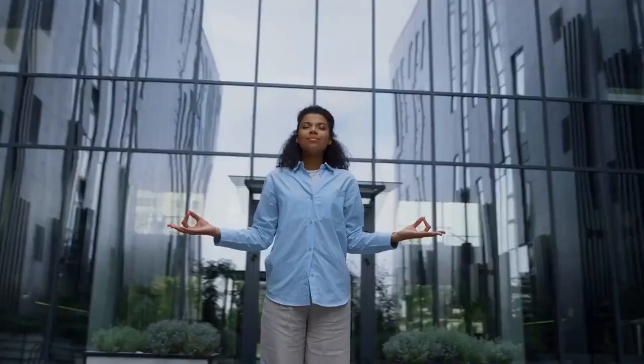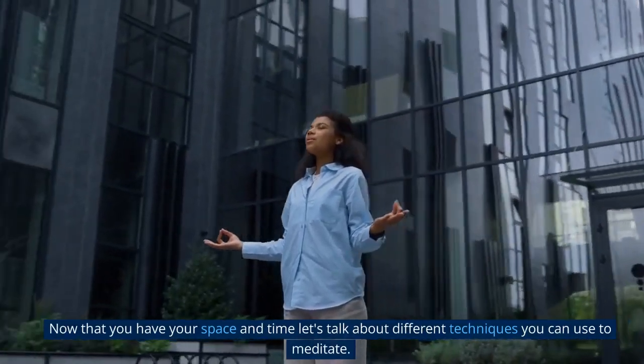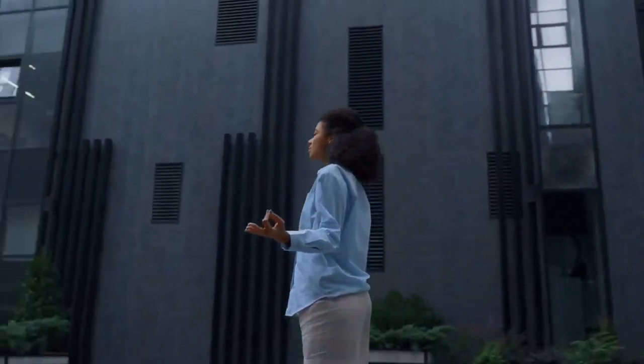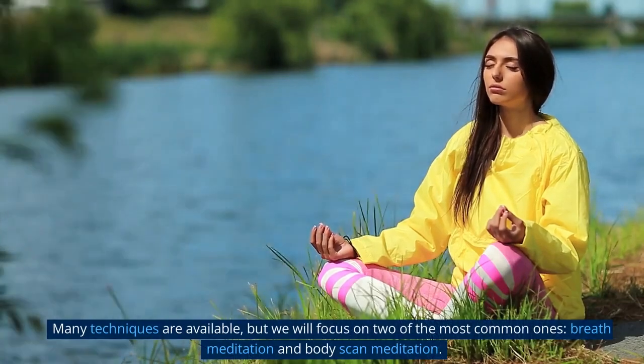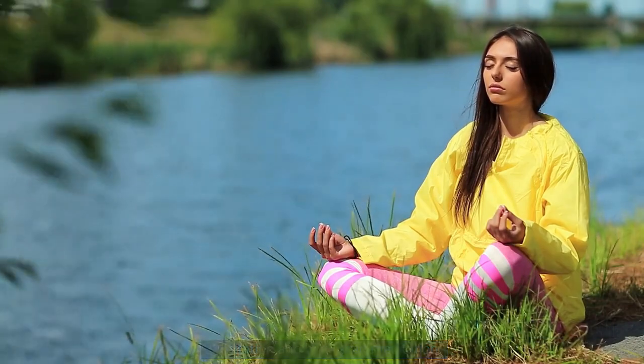Section 4: Techniques for meditation. Now that you have your space and time, let's talk about different techniques you can use to meditate. Many techniques are available, but we will focus on two of the most common ones: breath meditation and body scan meditation.